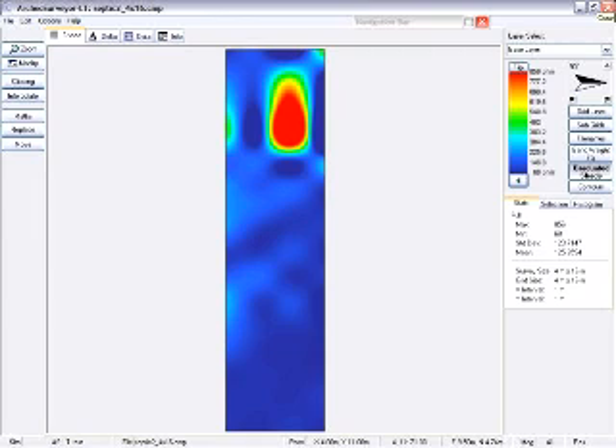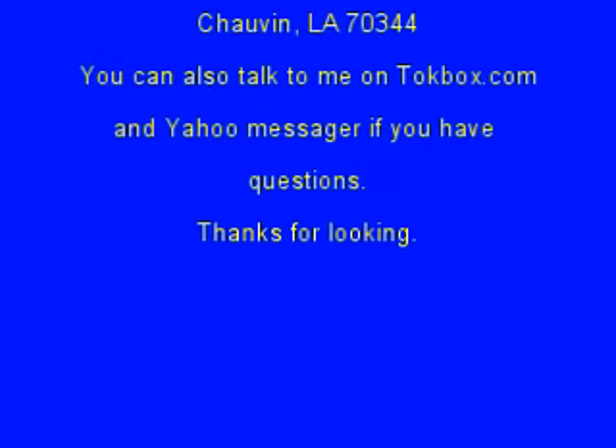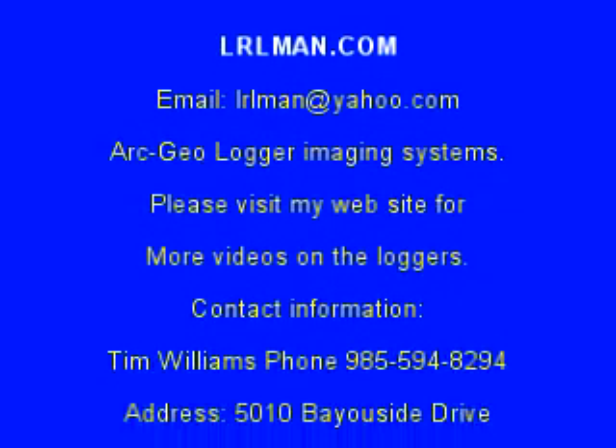I hope you come by and visit my site, LRLman.com. You can email me at LRLman at Yahoo.com. Thanks for coming by and checking out this video. Hope to see you soon at the site, and good luck finding that big treasure. Thank you.